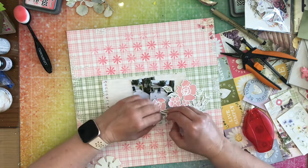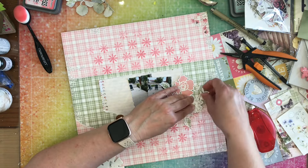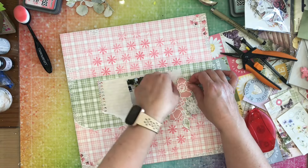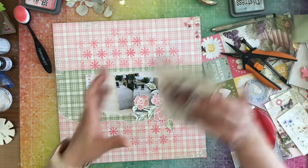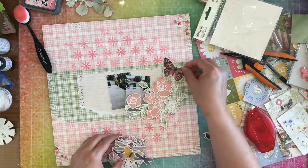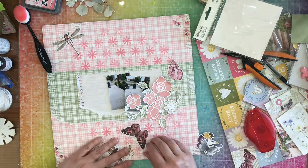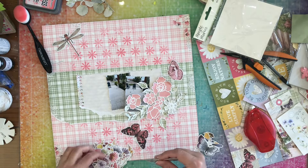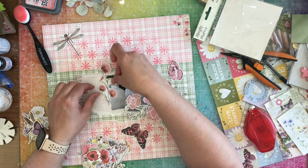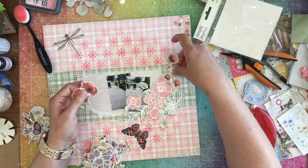Now that everything is down, I'm going to go through my cut file here and I'm just going to bend up the edges to make it a little bit more textural. Now I'm going to start with the embellishing. I'm going to start with these floral bits and I'm going to pull out any of the pink stuff — the pink flowers and butterflies — and I'm going to go ahead and add them to my page.